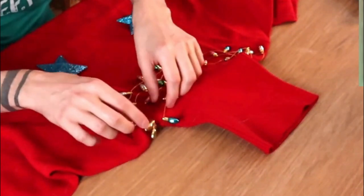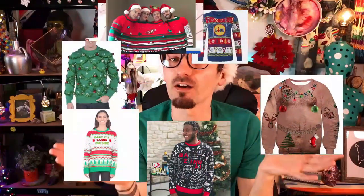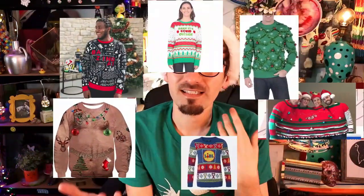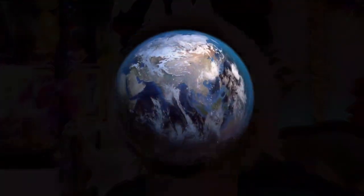That is some Christmas fashion right there! Hello everyone and welcome back to my channel! At Christmas time we usually see a huge array of ugly Christmas jumpers, and it ends up being a competition as to who can get the ugliest one. So this year instead of trying to find one, I thought I would make my own — the ugliest Christmas sweater IN THE WORLD! That's the plan anyway.